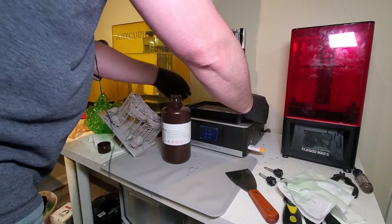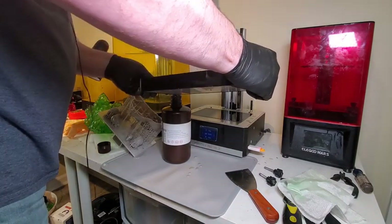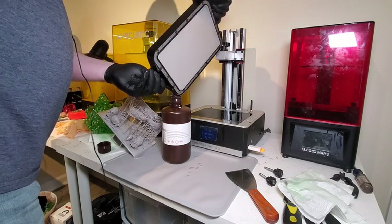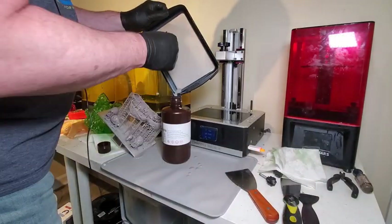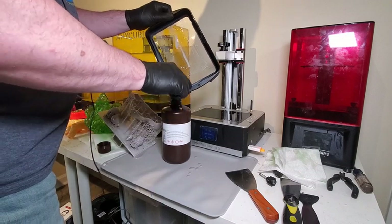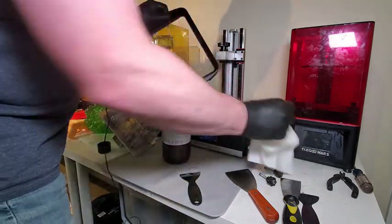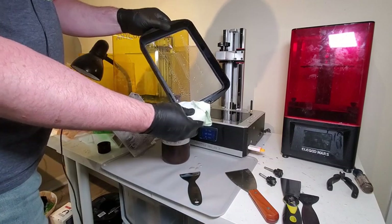I'm going to take the build plate off for two reasons: to empty the resin and to check my FEP. The reason I strain when pouring into the vat is that in my experience, even with a brand new, never-opened bottle of resin, I've found dried resin and all kinds of debris inside. That's caused FEP damage and just recently caused a screen failure — I had to replace a $160 screen in one of these printers. So I just strain it when it goes back into the vat.